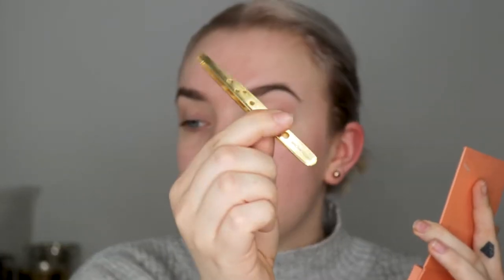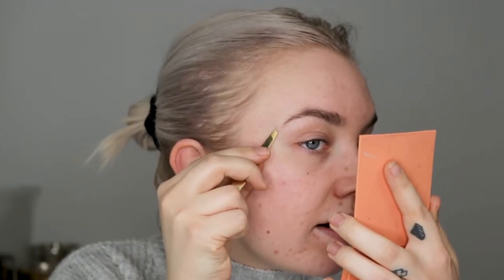So the first thing I do is to just comb through my brows. And then I'm using a tweezer, just plucking the hairs that don't belong there.